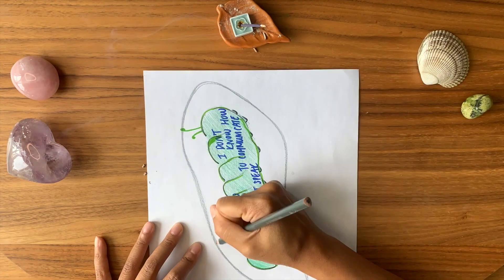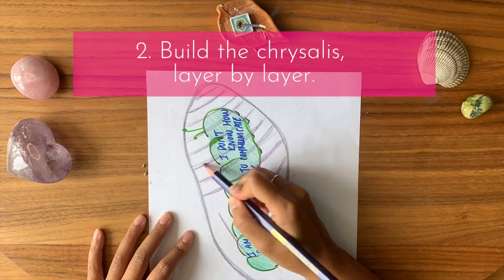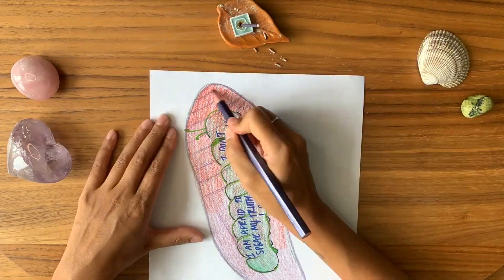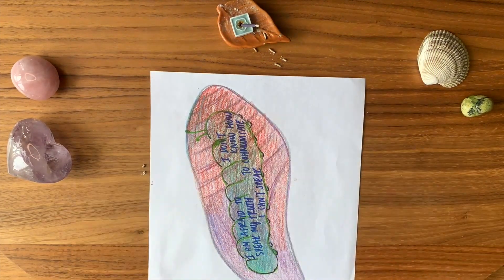Now draw a cocoon over the caterpillar. Start coloring over it layer by layer, building the cocoon. Use any colors that call to you.